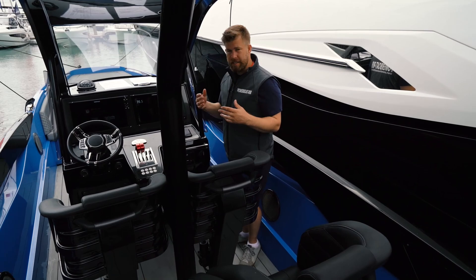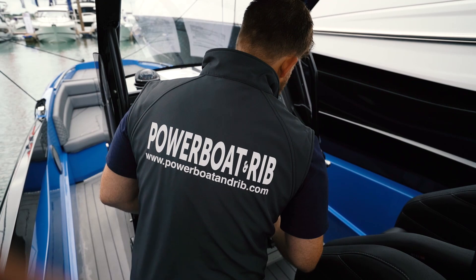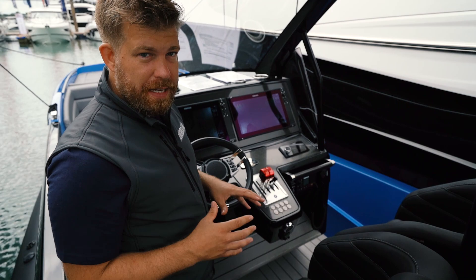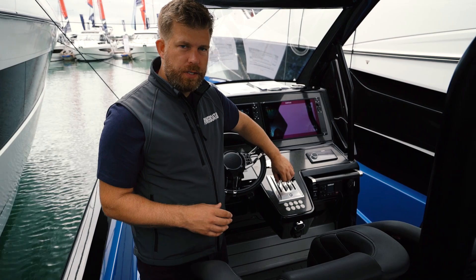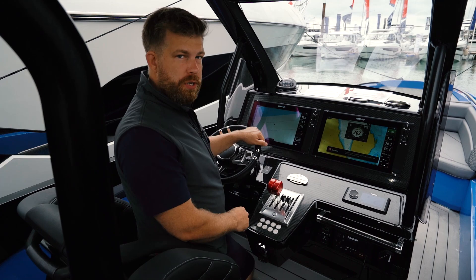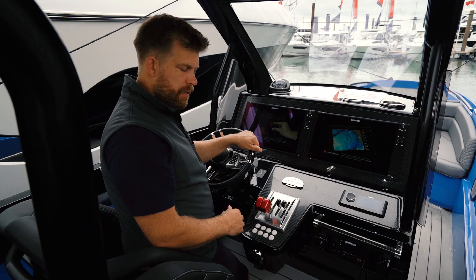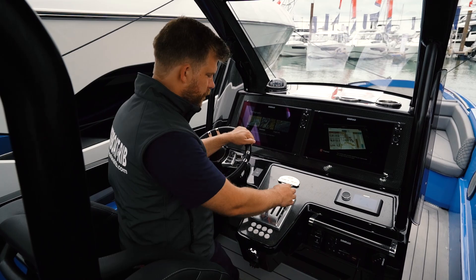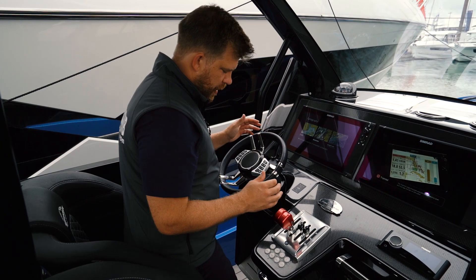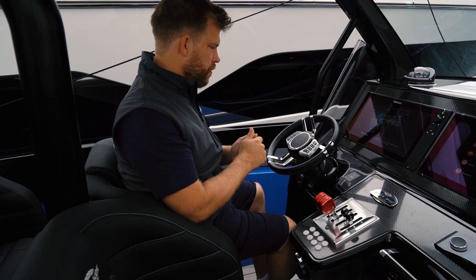Moving forward into the helm station, you have a really cool race-inspired helm. Starting in the middle, you have the Mercury DTS race throttles from Mercury Racing — these have a shorter shifter. You run your gear selection with these short stubby controls on the right hand side, and then your throttle is here. Your slowest speed is in the negative position, you push the engines forward, and then you have your full range of throttle. This gives you really good control of the full rev range of the engine, and when you're planted into your seat you have a really nice throw action — ultimate control rather than a normal leisure application throttle.